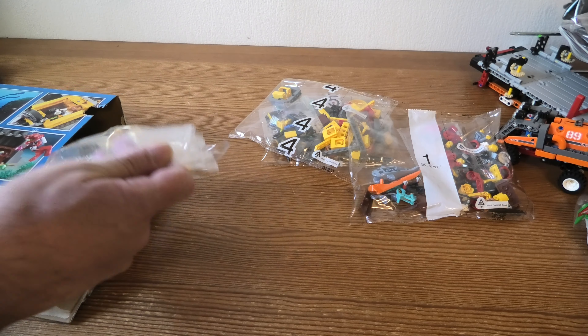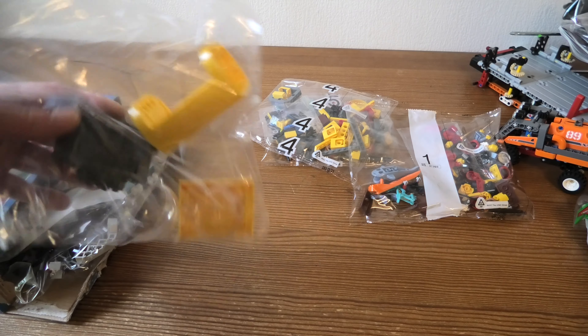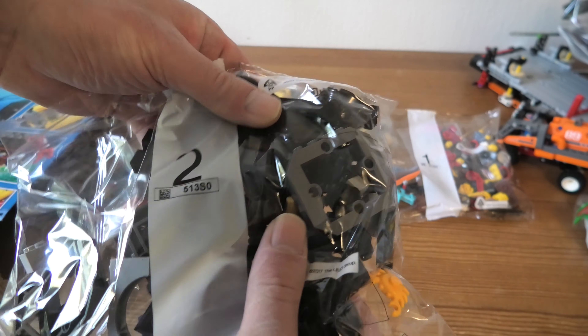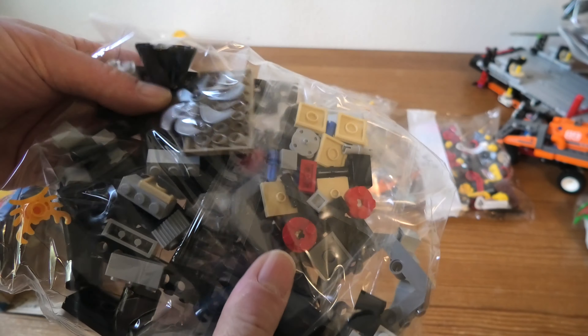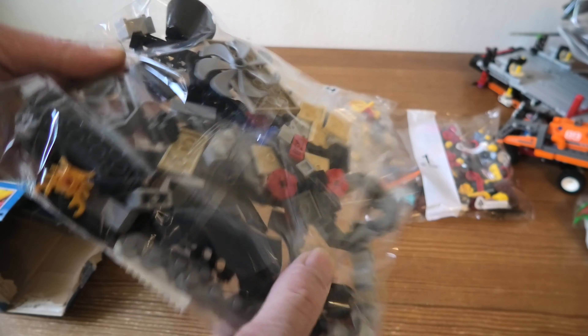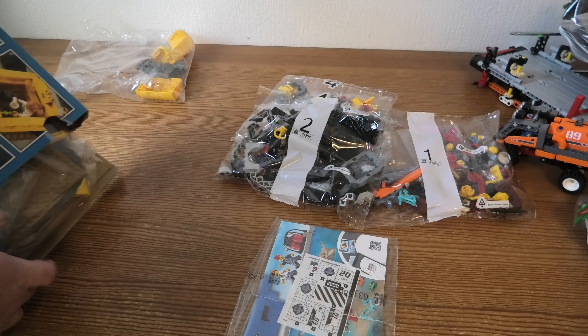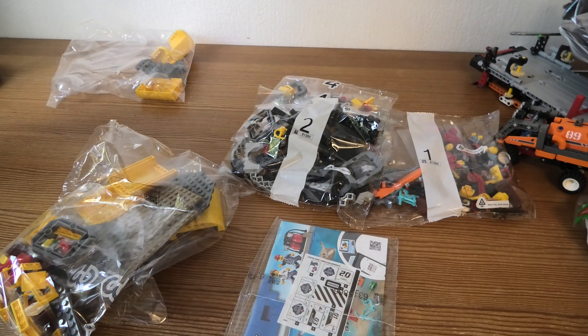Hello and welcome to the unboxing of 060265, LEGO City. This set is Ocean Exploration Base. It has 497 pieces. And we are here to unbox this nice set, cool.